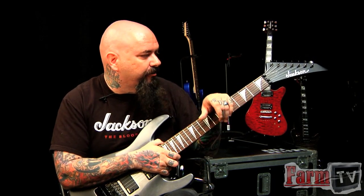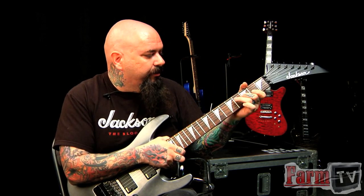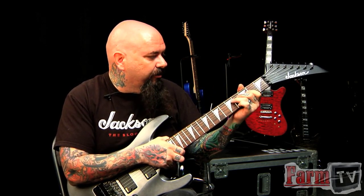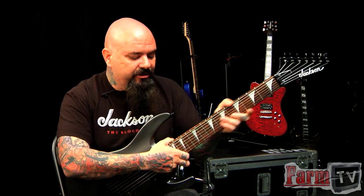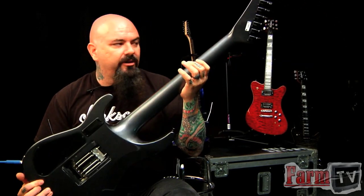Compound radius fingerboard from 12 to 16. This has a real beautiful Indian rosewood fingerboard, maple neck-through construction on an alder body. It's just really the real deal.